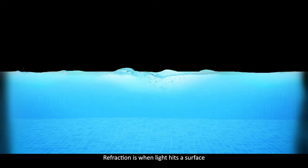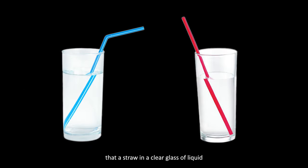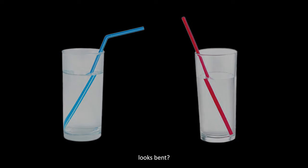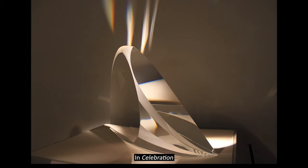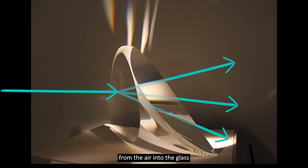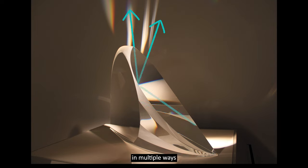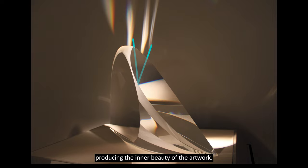Refraction is when light hits a surface and bends as it passes from one medium to another. Have you ever noticed that a straw in a clear glass of liquid looks bent? In Celebration, light bends when it passes from the air into the glass and then is reflected internally in multiple ways, producing the inner beauty of the artwork.